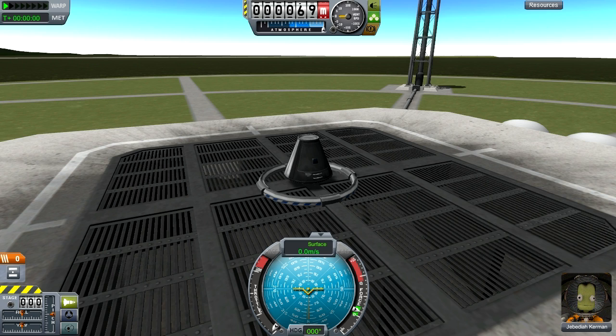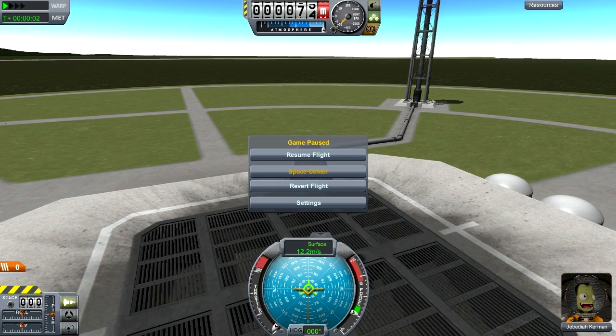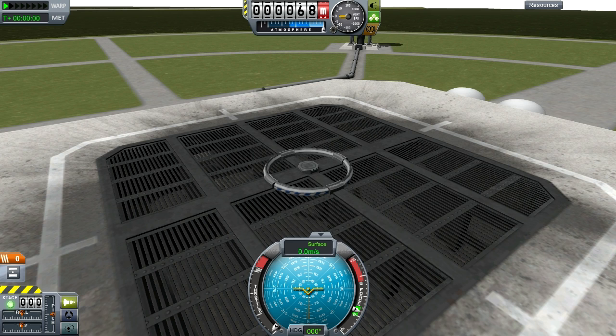My ship here is just a pod and a large decoupler. When I set it off, it only ends up going about 10 meters. Decouplers exert a fixed force, not speed, so if I make the ship lighter, I'll have greater velocity. With a light probe, I end up going about 1300 meters in the air before I start to fall.